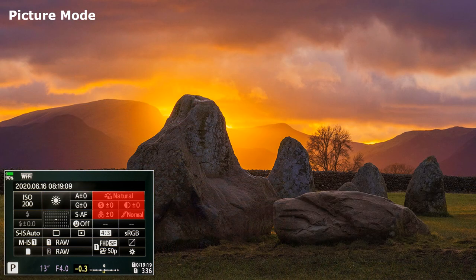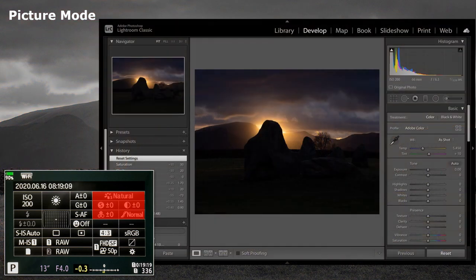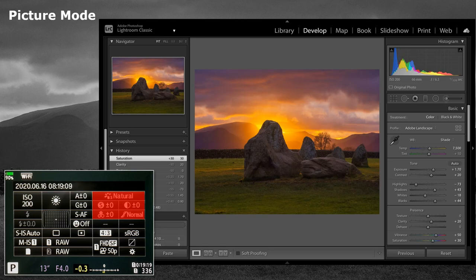Picture Mode. I don't change these, as much of what they do can be done in post-production and, of course, easily undone if it doesn't work or I change my mind.